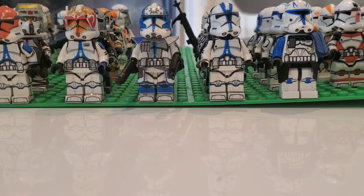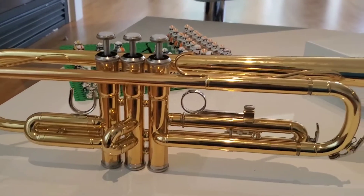Make sure to watch till the end to see all the cool clones. This week we got over 10 clones, including some Fire Force clones, some Bad Batch members, some printed figures, and also we rented a trumpet.